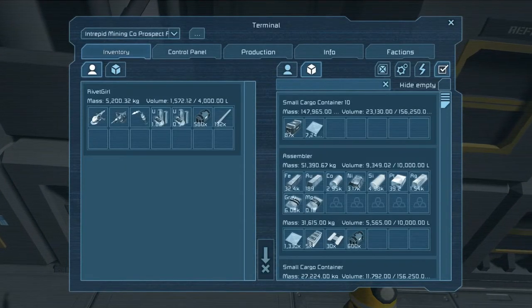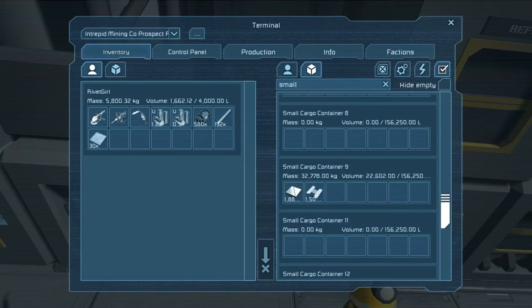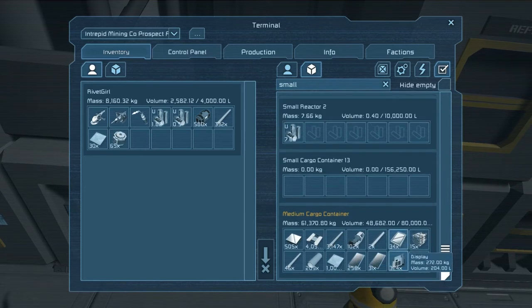All right, we're gonna be looking for steel plate, and we might need some more small steel tube, and we need motors. Let's see - small steel tube is all the way down at the bottom, okay. We'll grab some more of that. We'll grab the motors that are in the medium cargo container. Oh, bulletproof glass - that's correct. So we should have enough of that stuff hopefully, that gets us a little bit further.